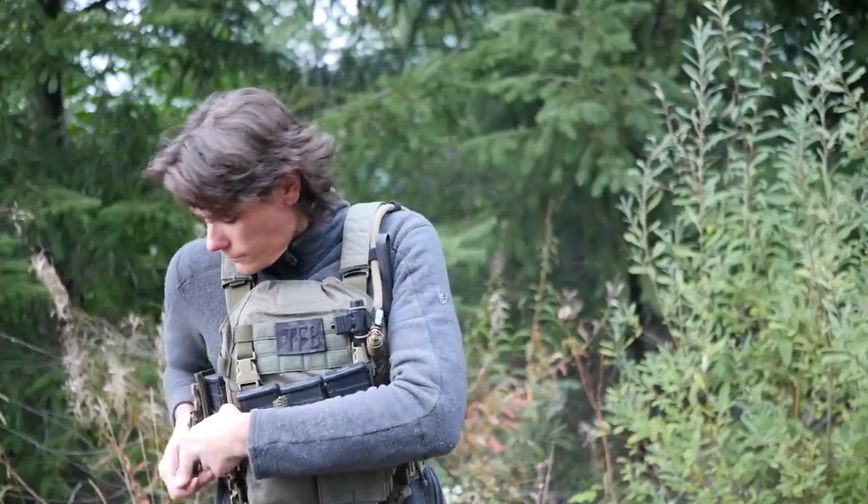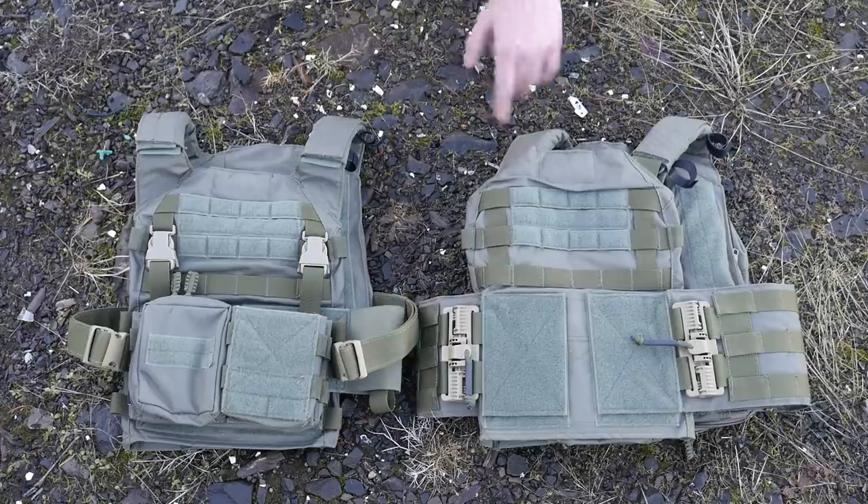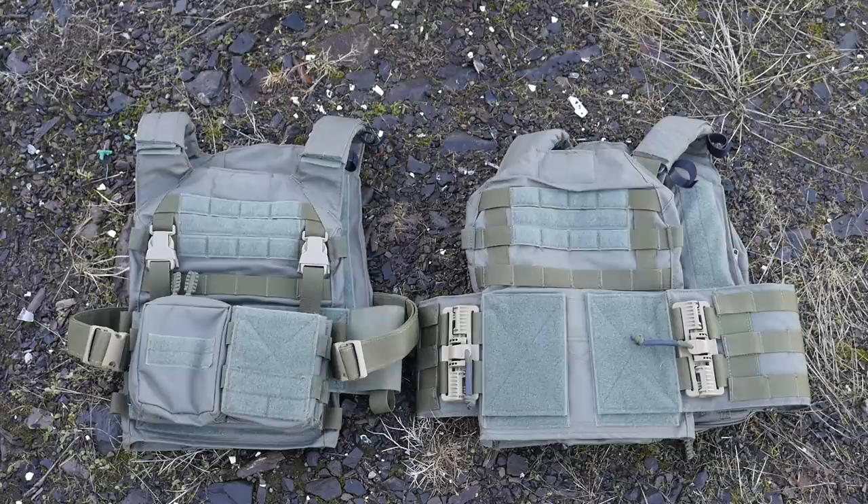But they talked me into trying out the flagship, the Rack, and so this carrier they sent to me for review. For reasons we'll get to in just a little bit, it didn't really work out for me, so I ended up buying the H-Rack because I wanted to do a more thorough, proper review.